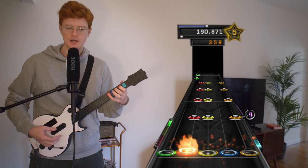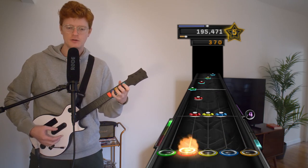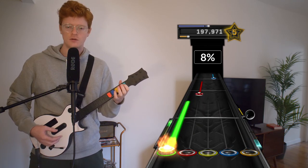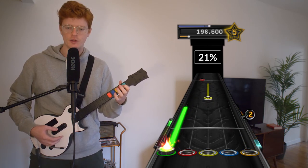It's kind of sad when I run out of shorts to upload. That was disappointing. Nailed the solo, though.